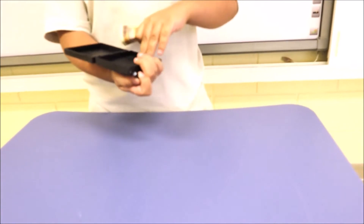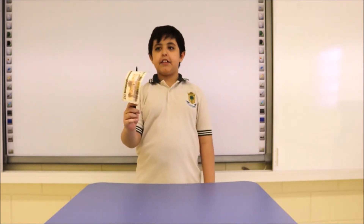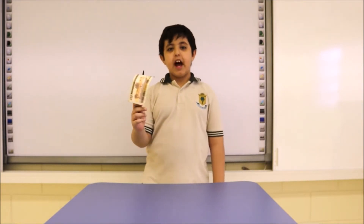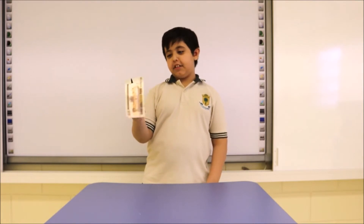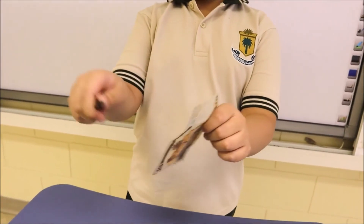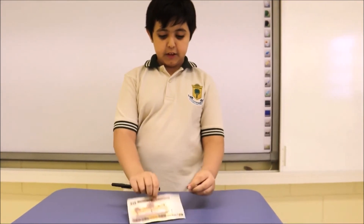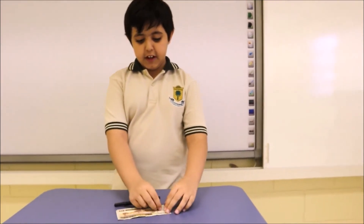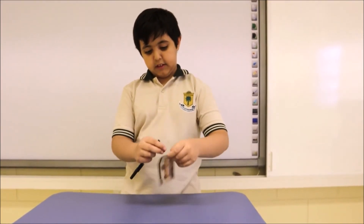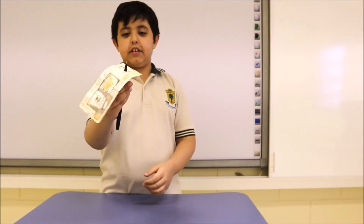Hello, I have a pen. I will do a magic trick with it — it's red. I do it like that and it's not red anymore. How I do it: I put this here, I put this in, and it's like that.